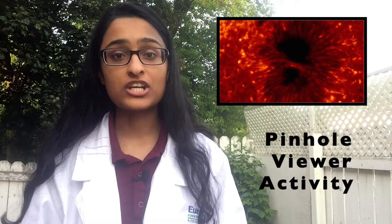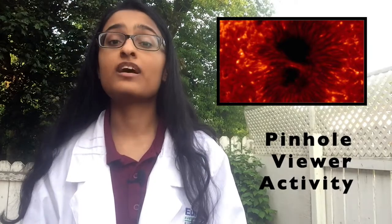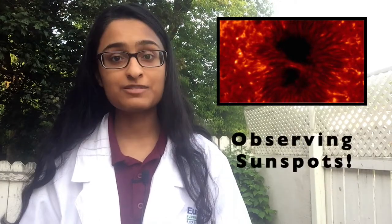Don't get me wrong — sunspots are still extremely bright, almost as bright as a full moon, but they're just not as bright compared to the hotter regions of the Sun. These cooler regions can also be gigantic, almost as big as Earth. You can actually observe these darker regions on the Sun without looking at it directly. In this activity, you will be projecting the image of the Sun using a pinhole viewer to observe sunspots.